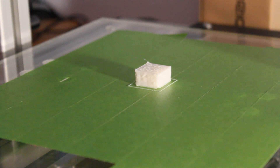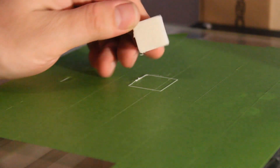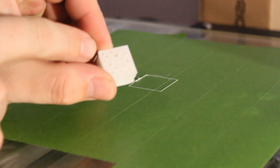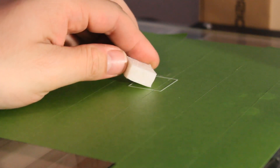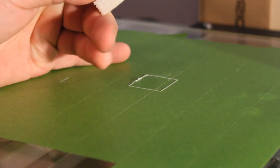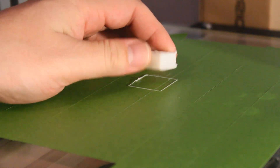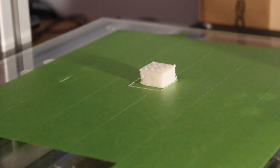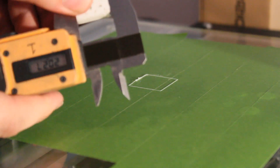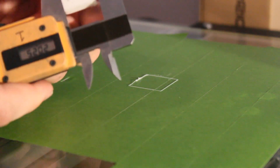All right, so there you have it — there's my first print. Couldn't really be happier with it. It pops right off. Not very square, and you can see some obvious issues on the top, but that's okay. For a first print, that's great. It looks relatively square — these corners are kind of rounded, but it was mushing some stuff around in there. Things aren't perfect just yet, but I can measure it. It should be 20mm — depending on which bumps I get, it's 20 and a quarter, so that's not too bad.